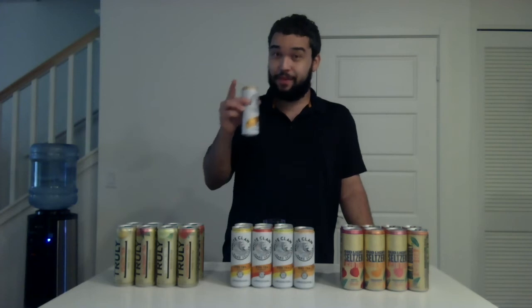Now the White Claw variety pack. First flavor: peach. That's a good pop. That smells good. This peach reminds me of Lipton peach tea — that's a really good tea. However, it doesn't taste exactly like Lipton peach tea, though the smell was pretty close. I give this a rating of thumbs up going down — pretty good, but not all the way good.